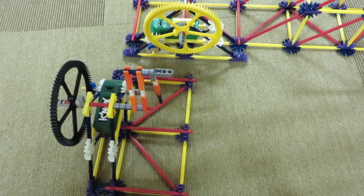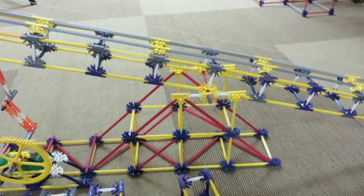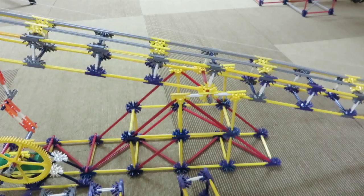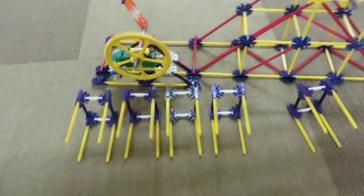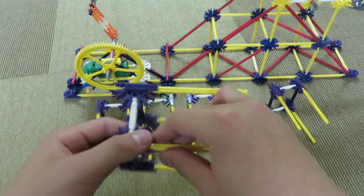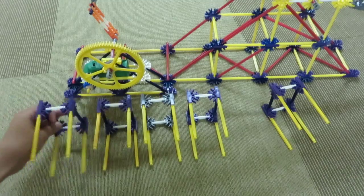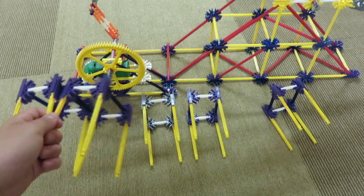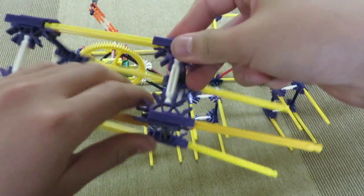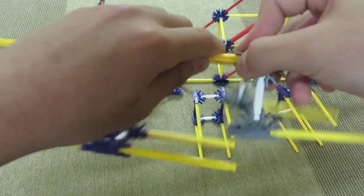Now let's move on to the rest of the teeter-totter and put this aside. For the next part, we're going to be making the arm — the arm that swings back and forth. Let's go down on the floor. To set up, I want you to make ten of these structures. I'll show you and then you can build ten of them. Once you have ten, you're going to connect them all like this — take one, take another, and snap them on like this. Do this with five of them, and then make a separate one with the other five.